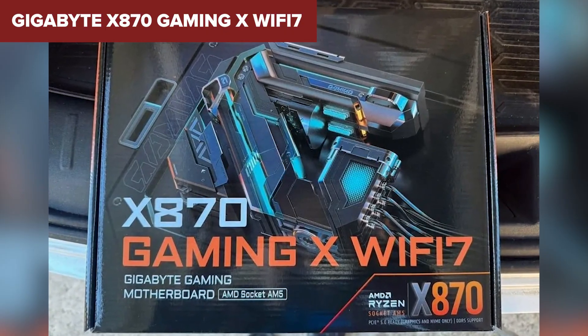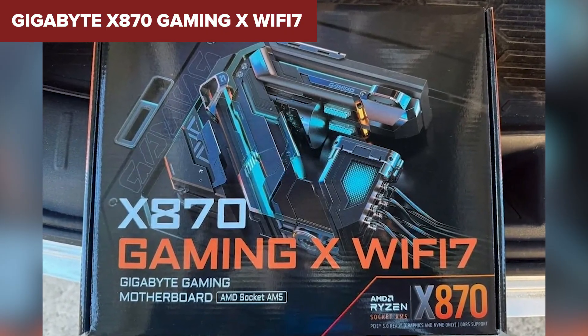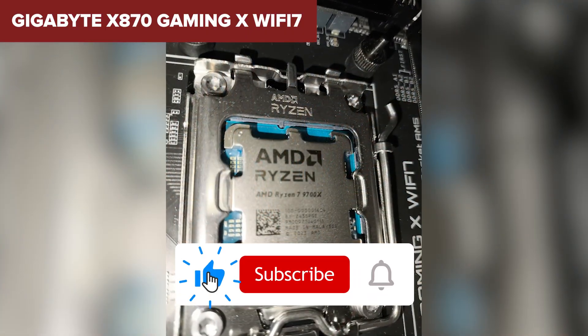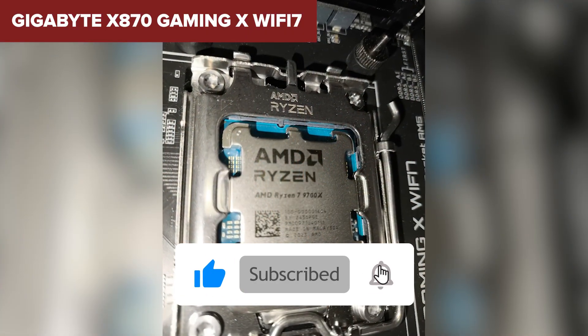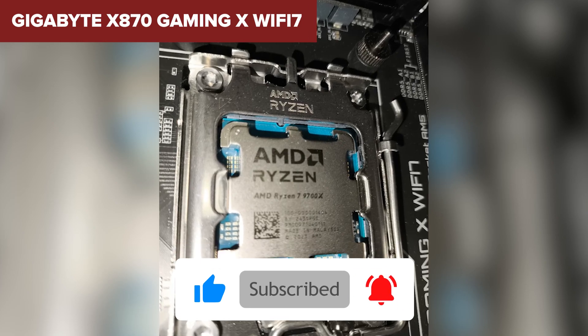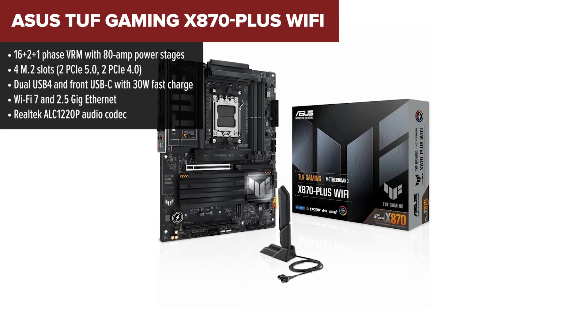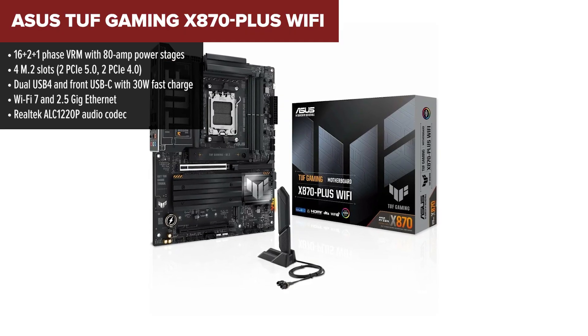If you're a mid-tier builder wanting excellent power and ease of use without maxing out your credit card, this board is a sweet spot.